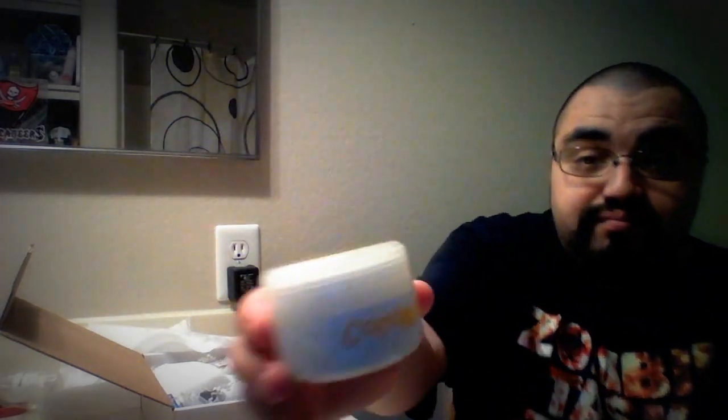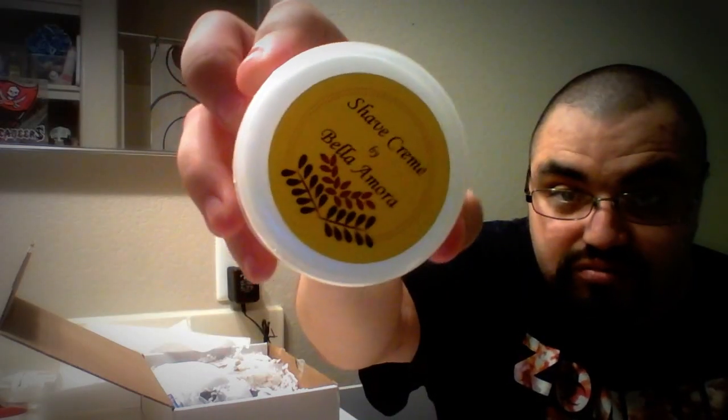The hair is coming off a little. Next in here is Bella Aroma — or Amora — Aftershave Coconut Cream. You can see right there. Pretty good. Next is Bella Aroma Amora Shave Cream, Coconut. It smells like a coconut cream pie.